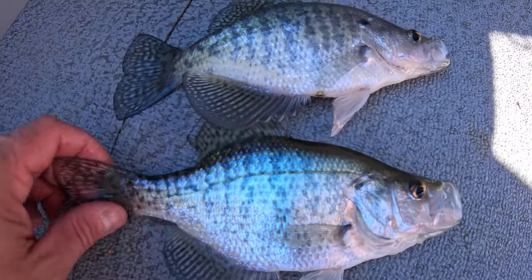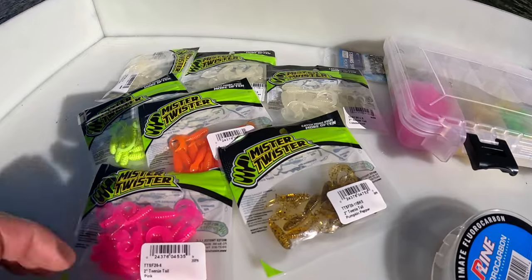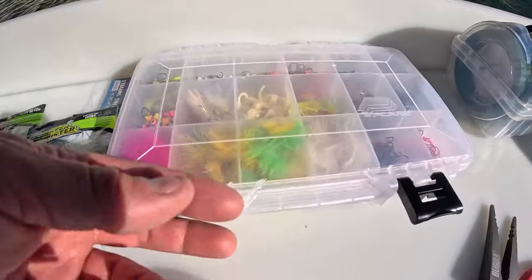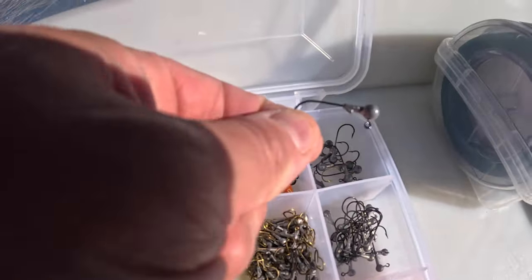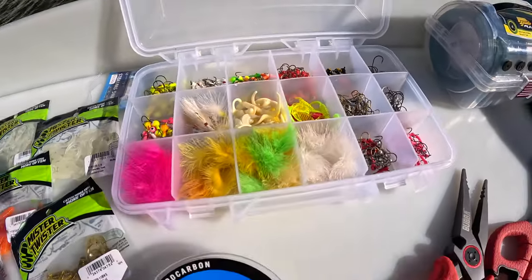Look at how beautiful they are — shining. Today all these colors seem to be working; I think we caught a fish on every single color. And these heavier jig heads are working out very well for us.